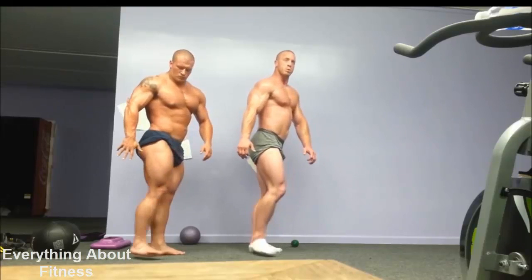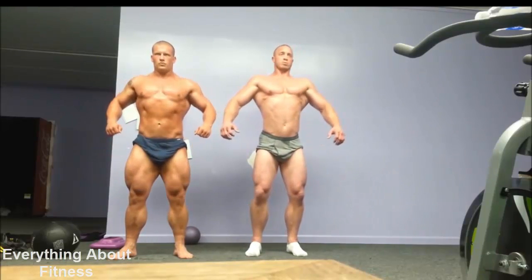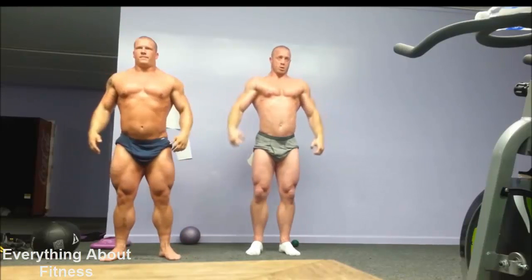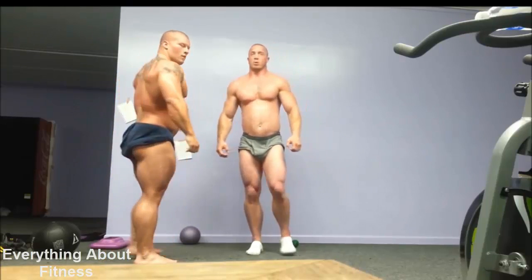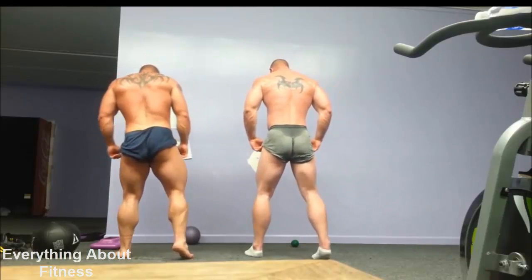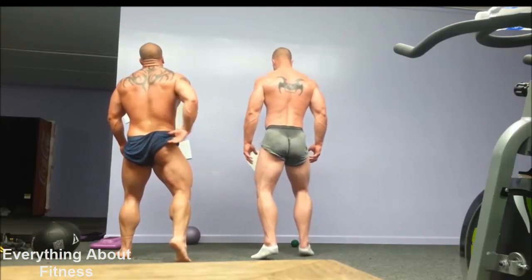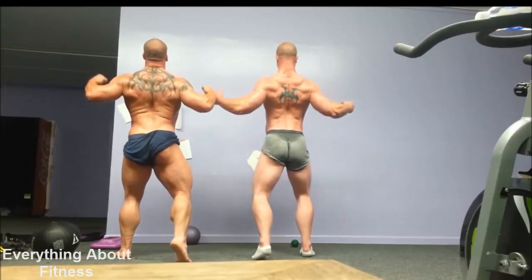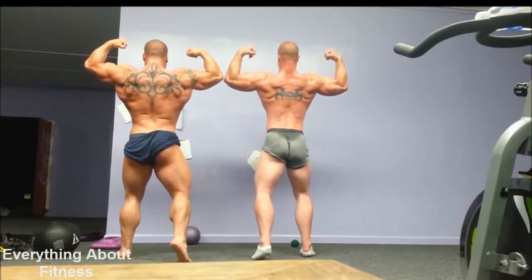Good job, guys. Get back on the bicep while I get that lat flare. Start from the floor. Take a calf to show off. Tighten up the ham. Roll back. Flare it out. Change it up. Spread it out nice and wide. Wider, wider, wider. There you go.